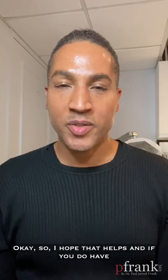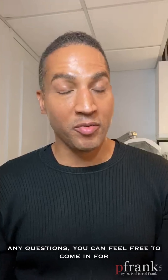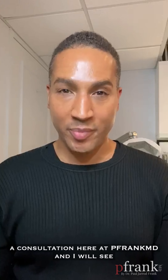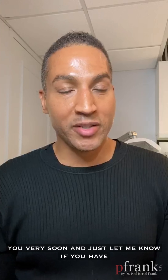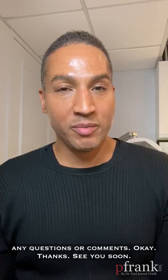I hope that helps. If you do have any questions, feel free to come in for a consultation here at PFrankMD, and I will see you very soon. Just let me know if you have any questions or comments.